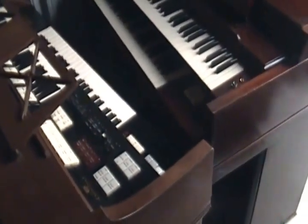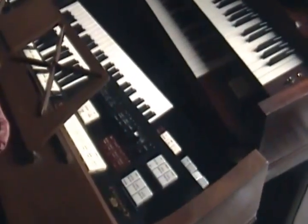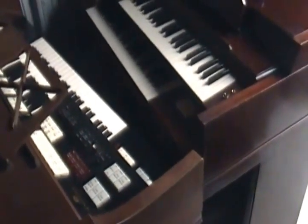Once you understand that the electronic organ is its own instrument — never a compromise — you'll agree with me. You'll keep looking for those organs and keep them alive. That's all I've got to say.